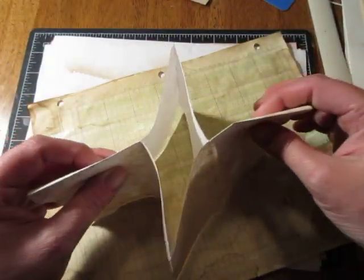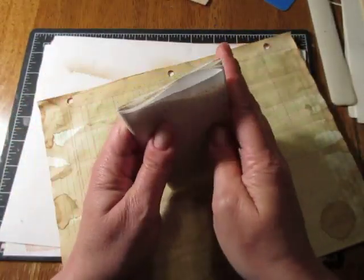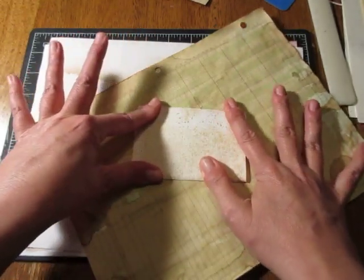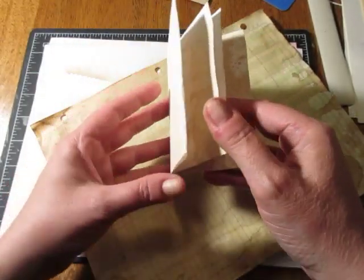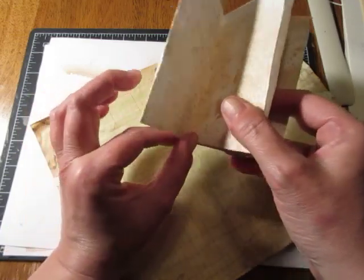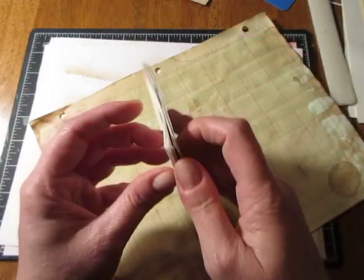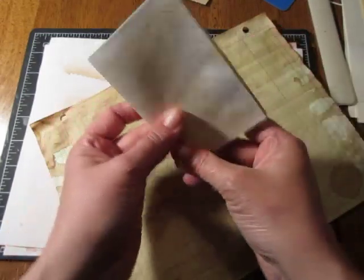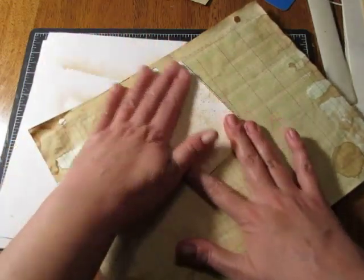This is the tricky part. You take it up like this and you go like this and then you get your book. It's a tricky trick, and you're gonna have some openings on the sides, some on the top, and some on the bottom. So what you want to do is tape that up, tape that up, tape that up, and tape that up. Then you'll have four pockets on top of each page.